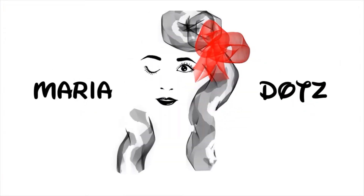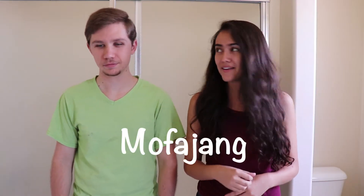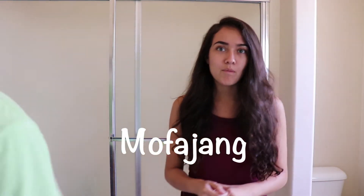Hey guys, it's Maria and this is Chris. We're going to try Mofa Jang - do you know how to say it? Mofa Jang.